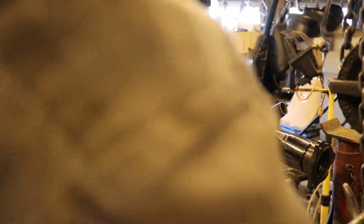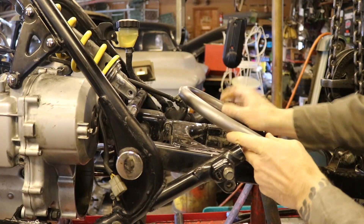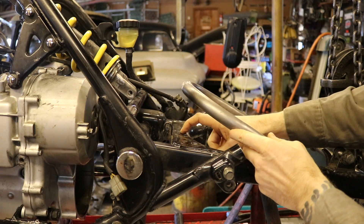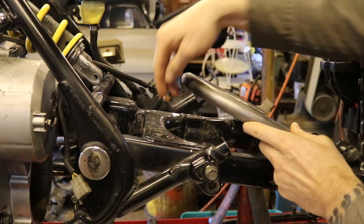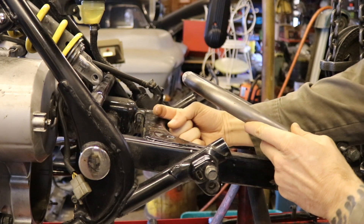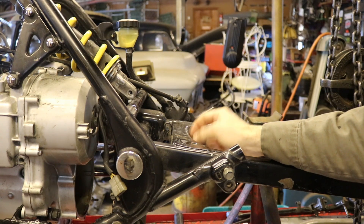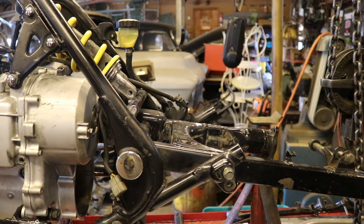I'm continuing to work on the rear suspension, trying to figure out how to attach the hoop to the swing arm. I like to use numbers and math whenever possible — it makes things simpler and reassures me. The problem I'm trying to solve is that this hoop goes up here, but it doesn't sit directly above this part of the swing arm; it's going to sit back. I want a brace from here to here, so I need to angle it back to this hoop, and I'm going to make it out of basically a two-by-one square tubing.